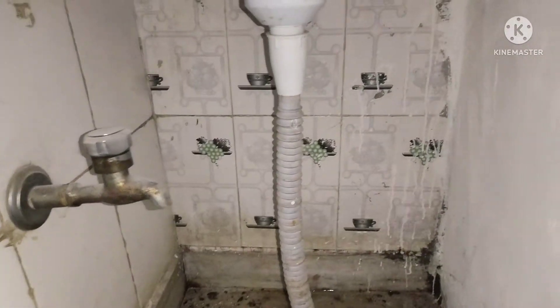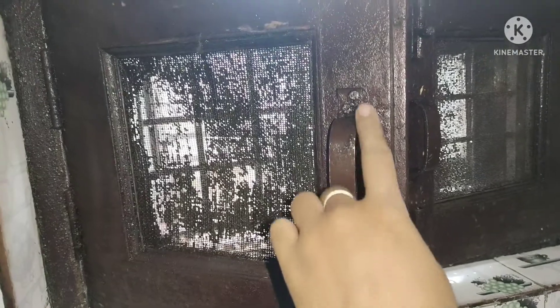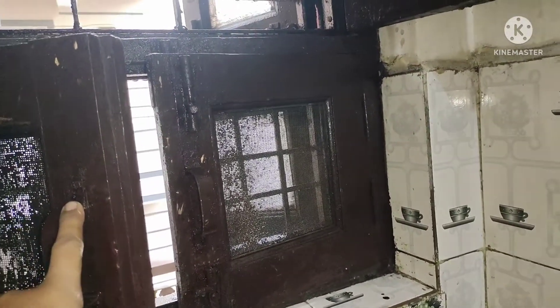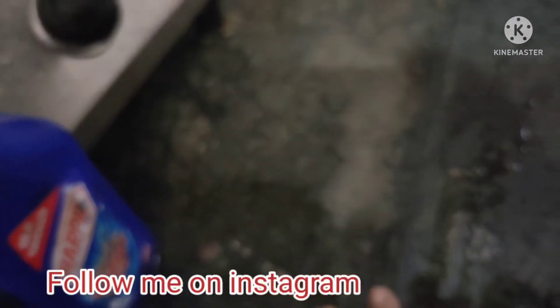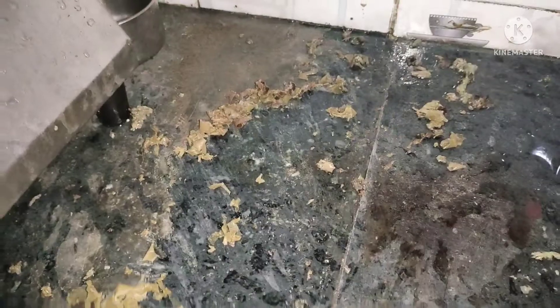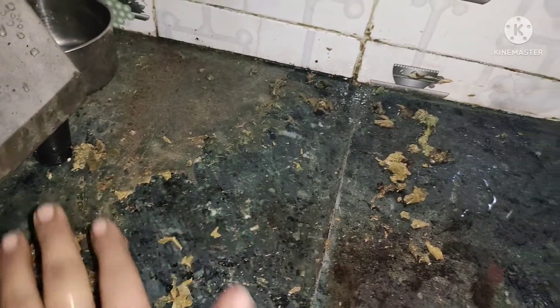Same with the sink — the sink and the tiles were so gross. I cleaned the whole area, the window, and the net was all blocked. It was so dirty that I told my father we should paint over the whole slab. It was so bad I had to show you how I had to remove all that grime.